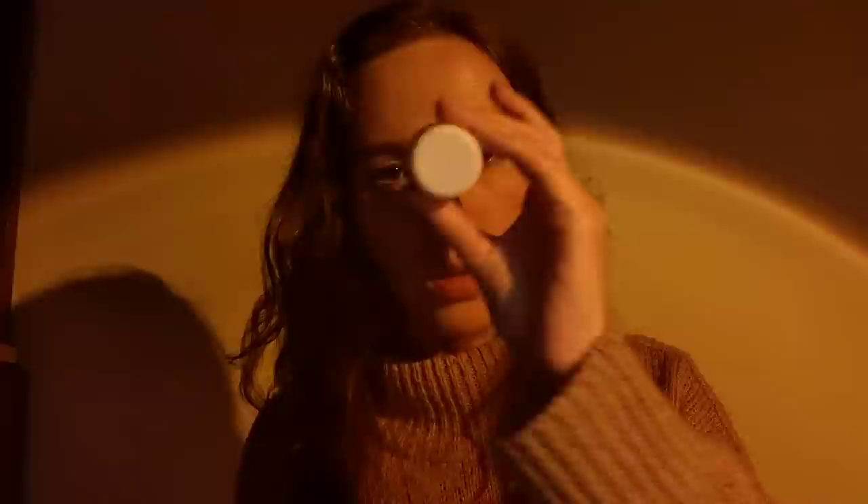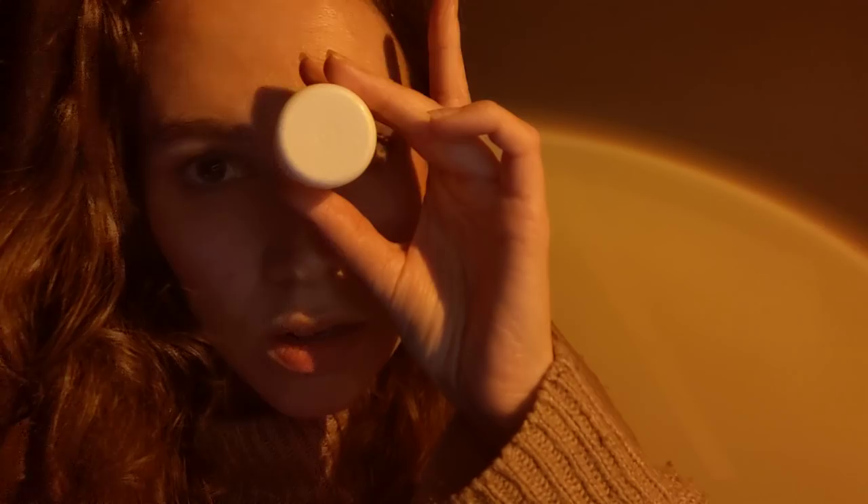Now can you look to the left for me? Can you look over here? Like, just turn your head all the way — all the way over to the left. Good. I just want to get a side profile. And look to the right now — to your right. Just turn your head. That's it. Yeah, good. Perfect. Thank you.